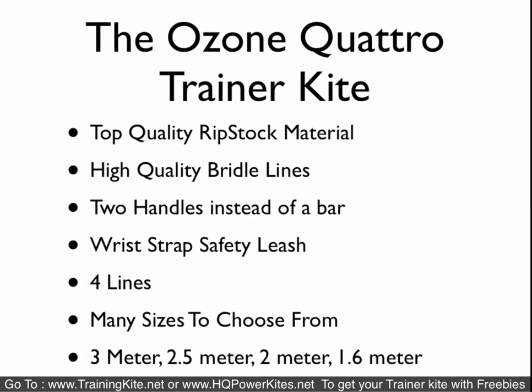The Ozone Quattro is a four-line trainer kite — it's kind of in its own league and not really what most people get into when they first start out with a trainer. It comes in four sizes and uses handles instead of a bar. It is a four-line kite, which means you have brake lines on it.